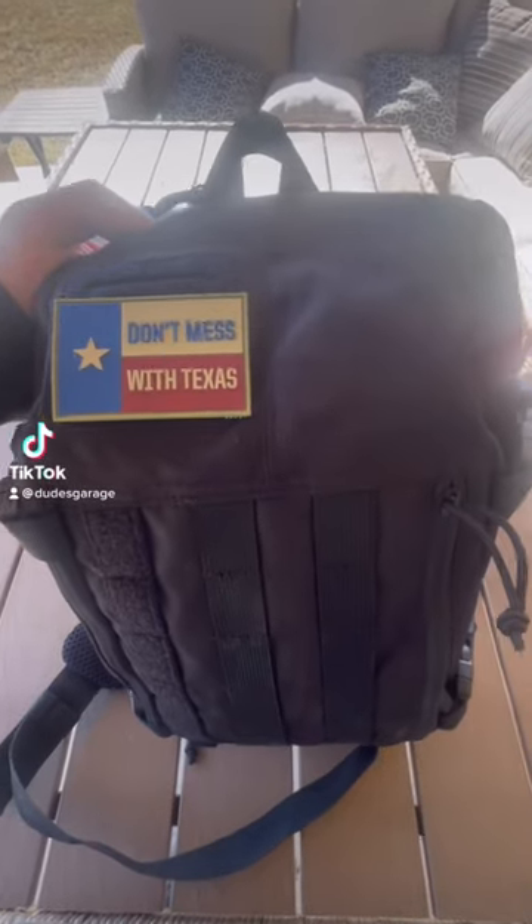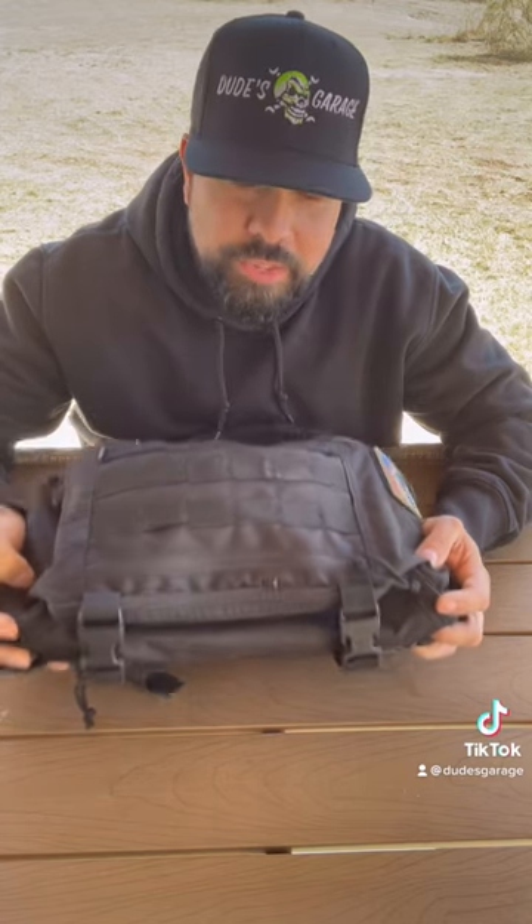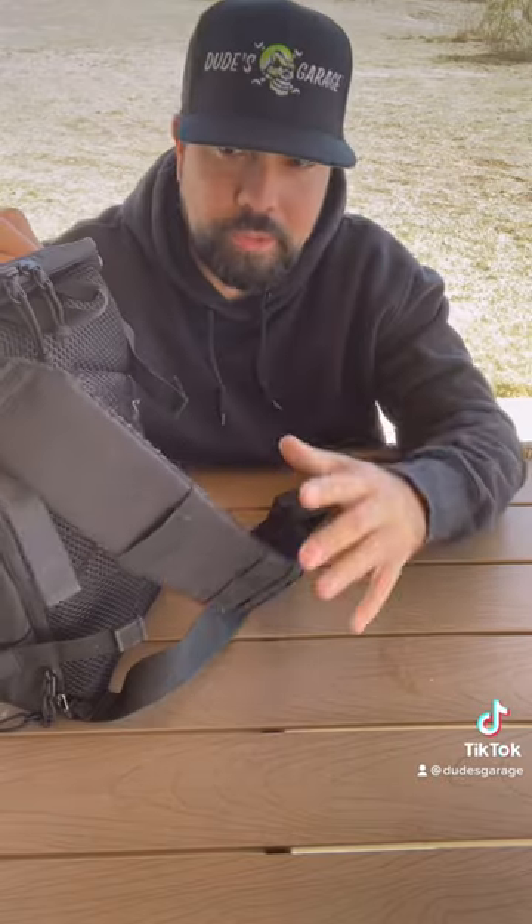The 5.11 Rapid Sling Pack. The reason I swapped out the other one to go with this one is because it's a lot more smaller and more compact. Awesome bag, super comfortable.